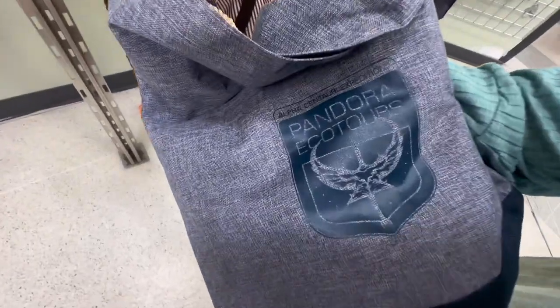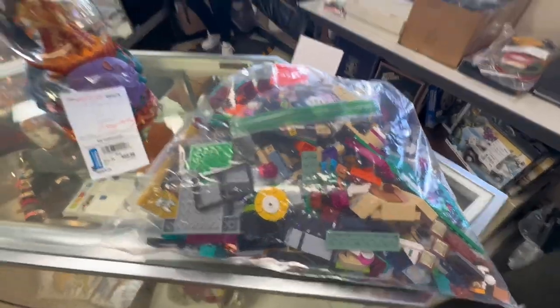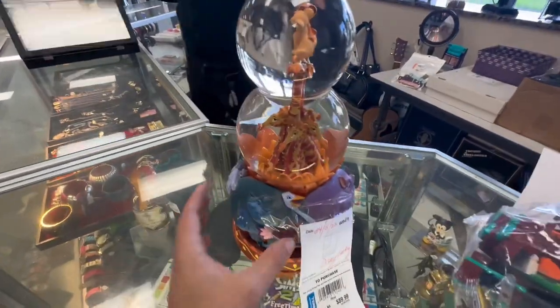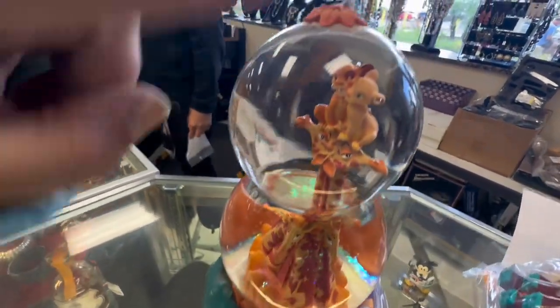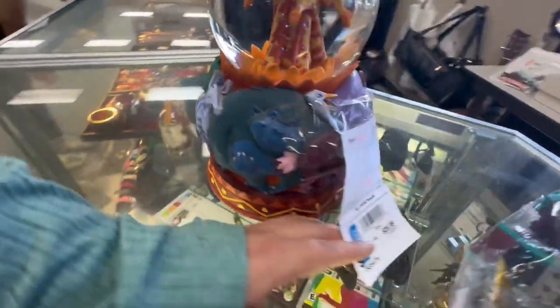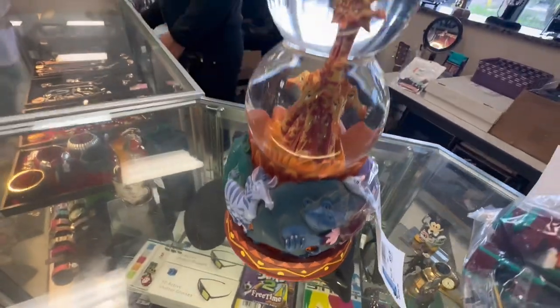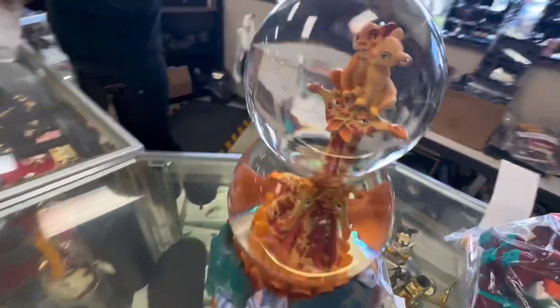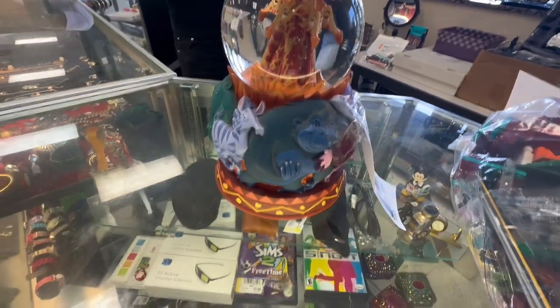Oh, you found a Pandora bag. Behind the counter here is usually where they keep some of their better stuff, and they have a whole bag of Legos. And look at this — this is a really awesome snow globe. It looks like it's from PhilharMagic, you know how it has the 3D giraffes stacked on top of each other. Look how much it is. I mean, that's probably a big deal — that's probably a realistic price for it, because you've seen them at the park.